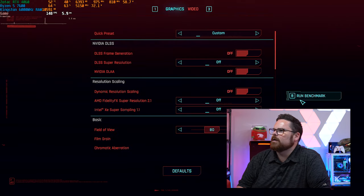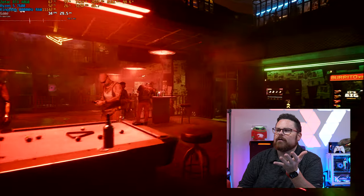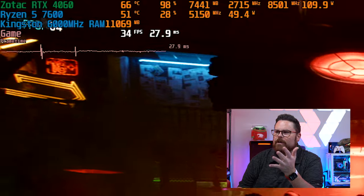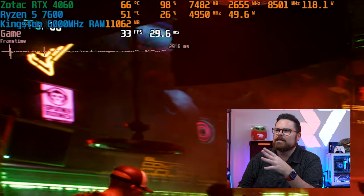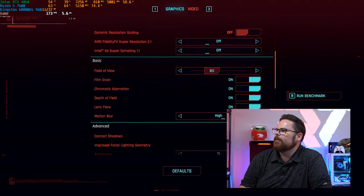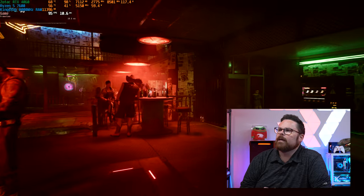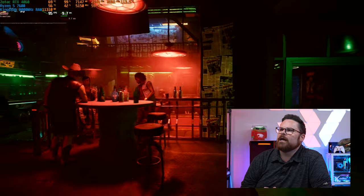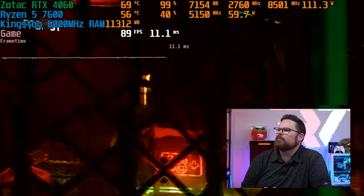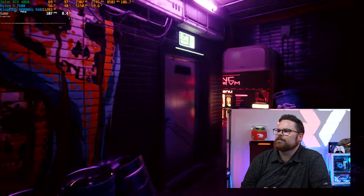Turning on quality DLSS with frame generation — latency is at 11% and frame rate jumps to 95 FPS. Pretty impressive for $1,300 to get almost 100 frames per second. Now let's load up some Call of Duty at 1080p basic, optimizing for frame rate — 150 FPS! That's crazy. $1,300 system hitting 150 FPS is great for COD.